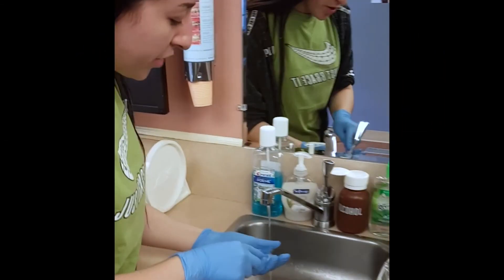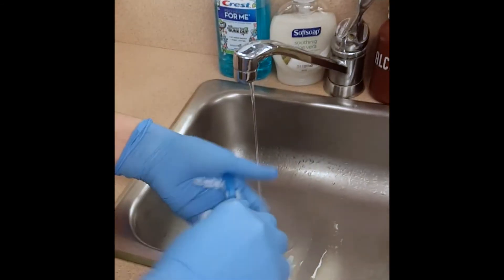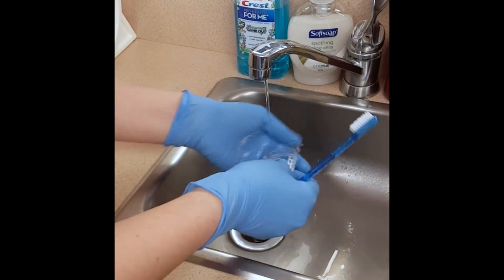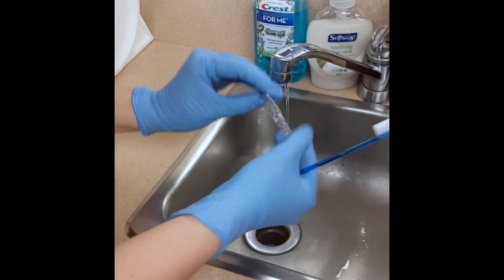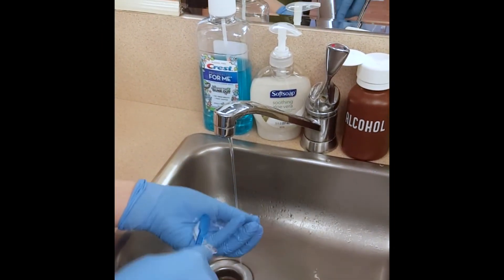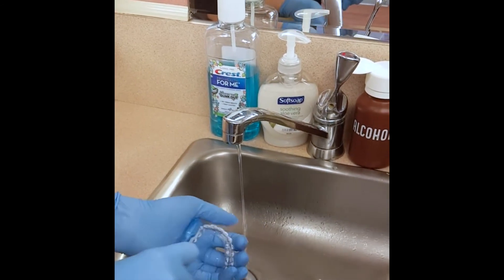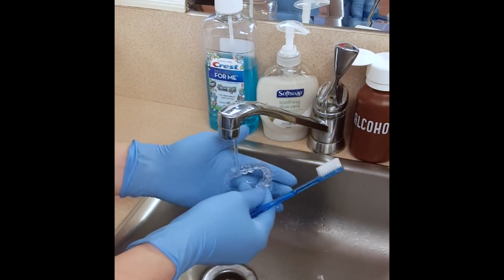When cleaning your retainers, it's very important to remember to use cold water only. The retainers are made of plastic and using hot water can potentially distort them. You can use whatever's left on your toothbrush after brushing your teeth to help clean them. Just hold it in the palm of your hand and gently scrub along the inside and the outside of the retainers to remove any excess food debris. It's important to keep up with cleaning your retainer because over time the food debris can harden, which is very difficult to clean off and can cause the retainers to no longer fit properly. Also, don't forget to rinse your retainers before you put them in your case to get rid of any excess saliva.